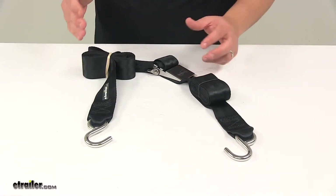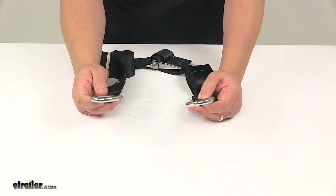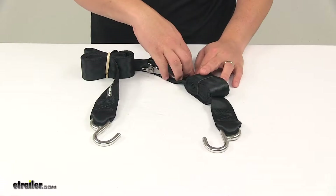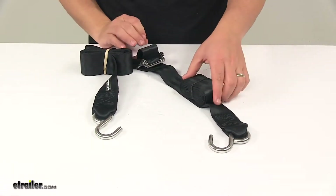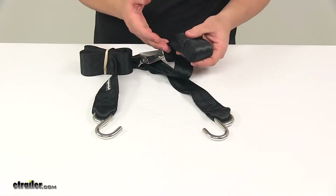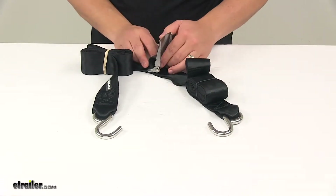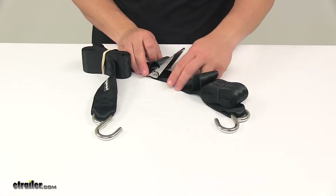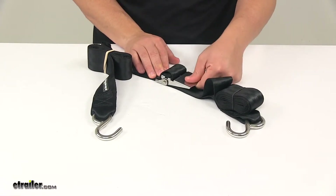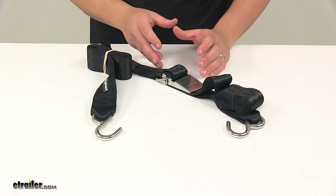When you're ready to secure your boat, you'll take the hooks and fasten them securely to the frame of your trailer. Then with the fastener open, you'll take the free end of the strap and pull on it until the strap is tight over the boat. Then you simply close the fastener or buckle to the locked position — it has a break-over point in it which you can feel and hear it kind of snap.